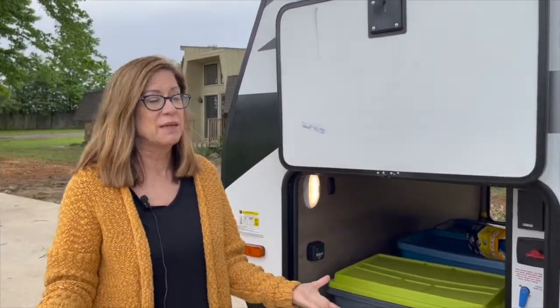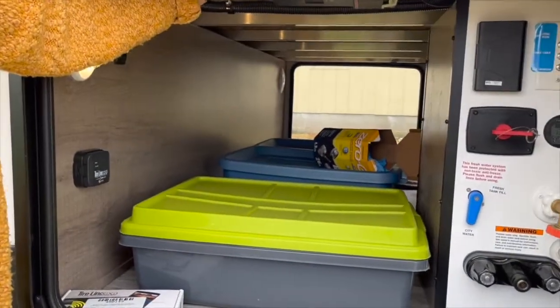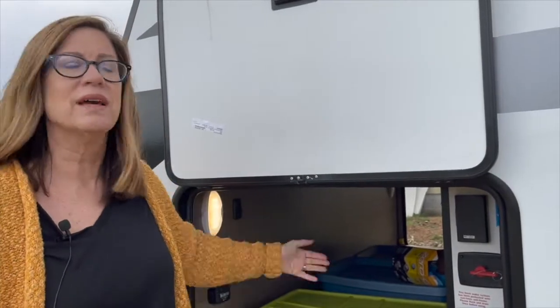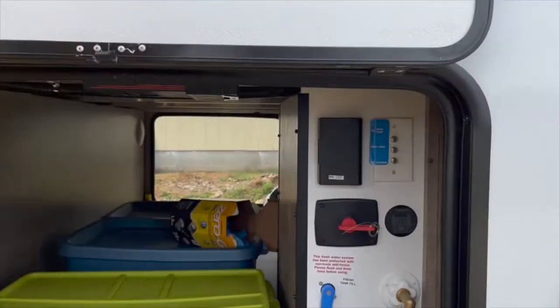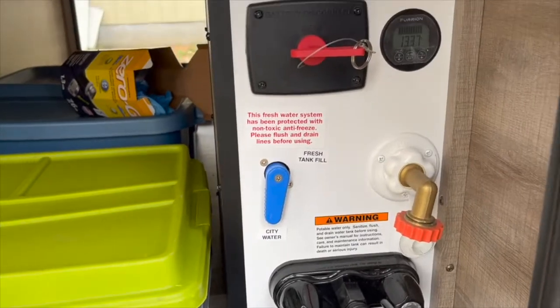I didn't even see this lighting strip when we looked at the trailer — I was so excited when we came to pick it up. We do have pass-through storage, and compared to what we had before, it is humongous — I would say twice the size, higher and wider. I love this little command center. I love the fact that your water comes up through here and attaches here, so you're not attaching on the outside.